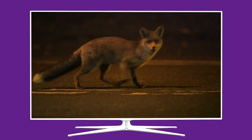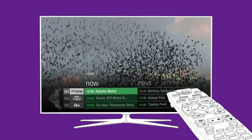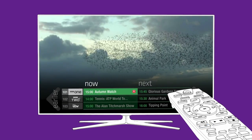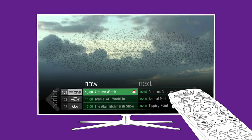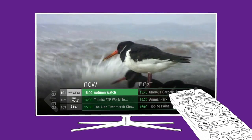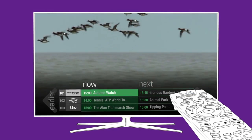First, let's go through all the places on your box where you can record. To record the program you're watching now, or in the TV guide, simply press the record button on your remote. If you want to cancel the recording, just press the record button again. And don't panic — pressing standby won't stop the recording. It'll keep going until the program has finished.